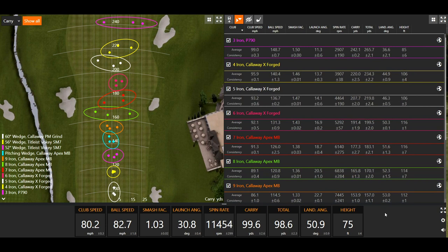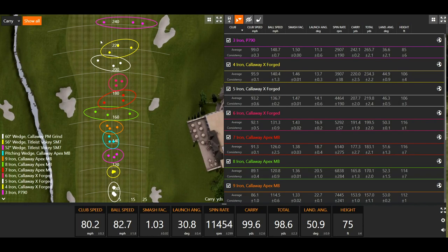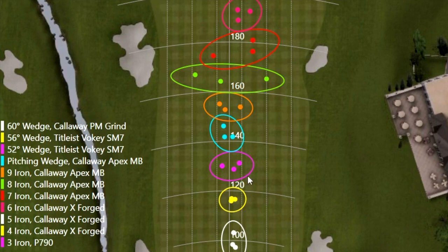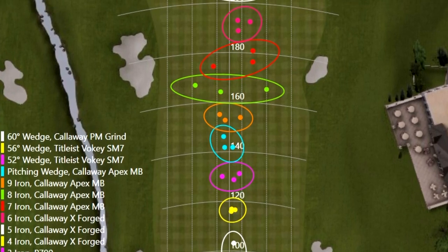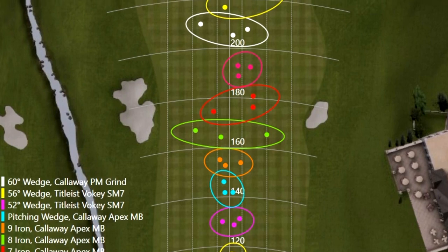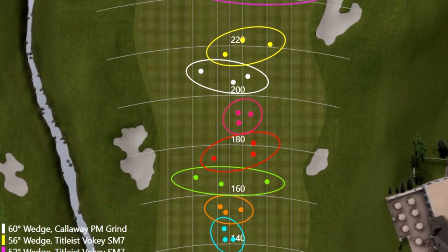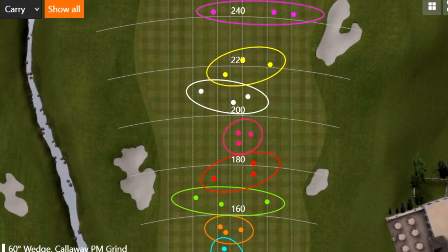Looking at the shot dispersion map on the left, every single yardage is almost covered at some point — there's no overlapping, no club doing the same thing, no six and seven iron going the exact same distance. Consistent pattern all the way through, which is impressive given Thomas came in a little cold today. His stated seven iron carry distance is about 178 yards, and today's number came in at 177.3 yards — pretty accurate.